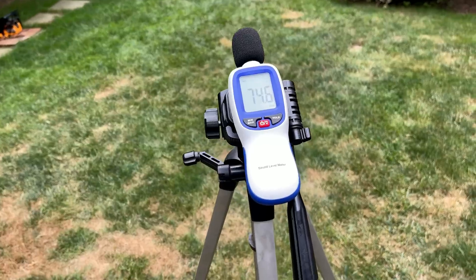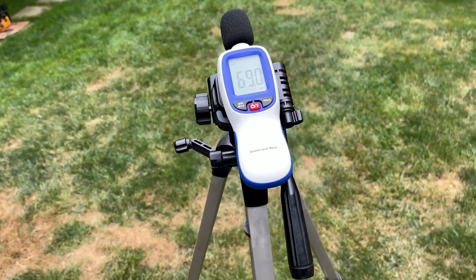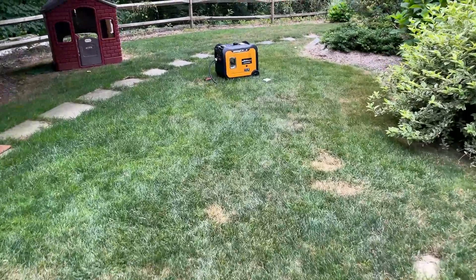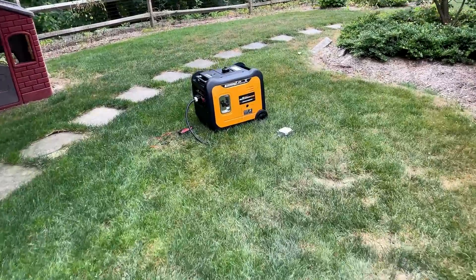We'll start easy. I'm going to check the sound output at various loads. We'll start with no load, then 1,500 watts, 3,000 watts, and then 4,000 watts.